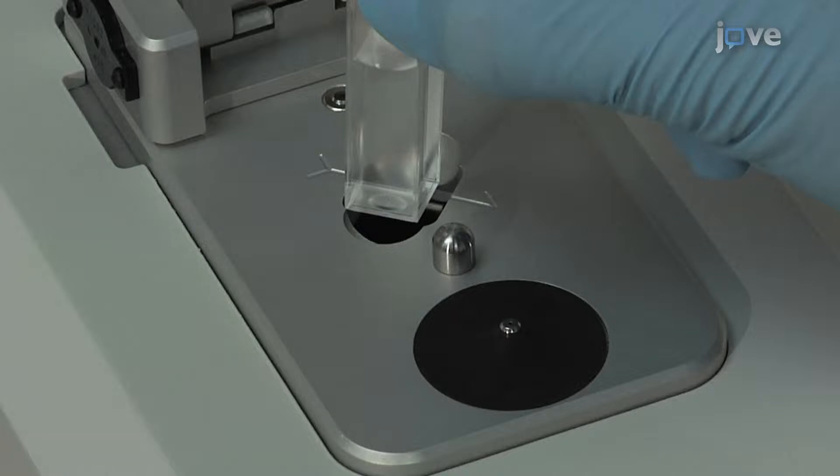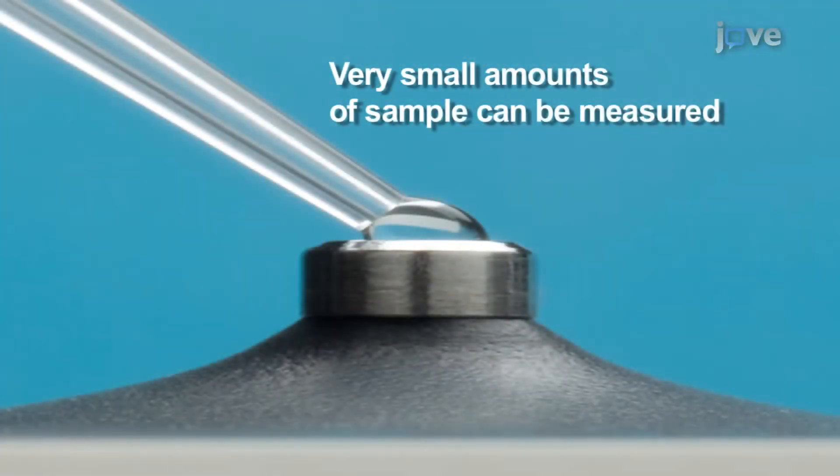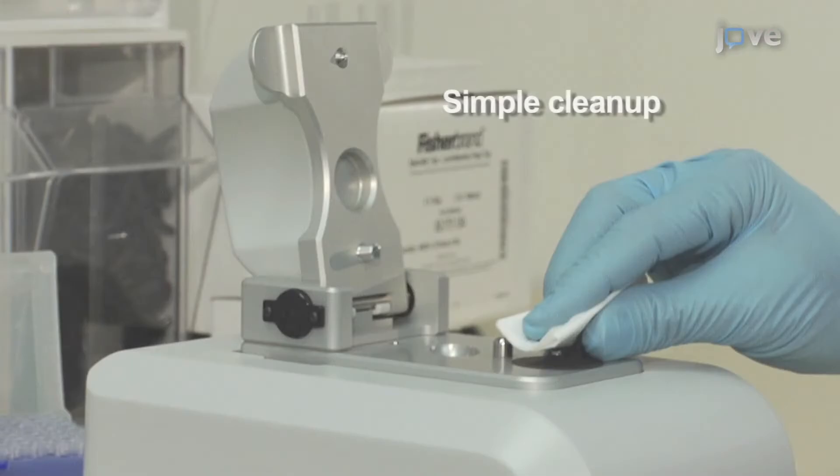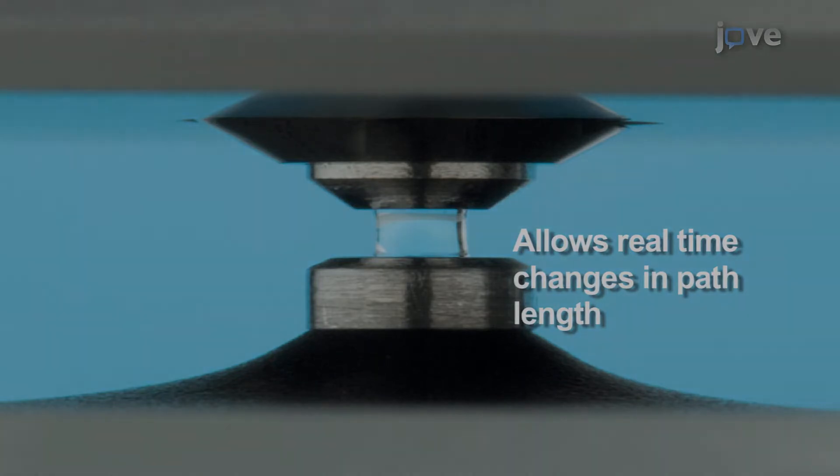Removing traditional containment devices such as cuvettes from the system has several advantages. Very small amounts of sample are needed for measurement, one to two microliters. Cleanup simply requires wiping the optical surfaces with a laboratory wipe, and the path length automatically changes in real-time during the measurement.